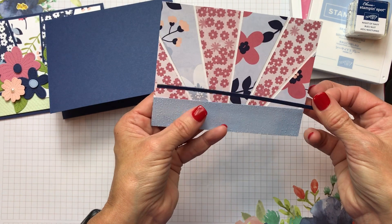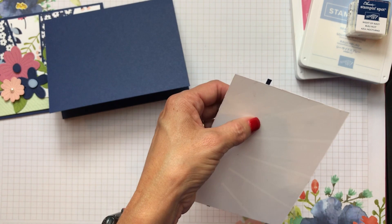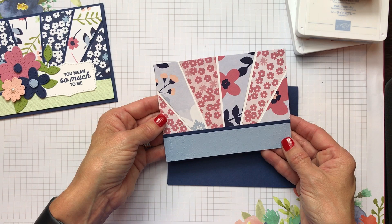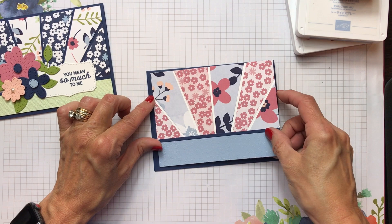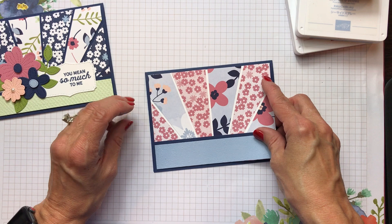Now we're going to put this on the front of the card. Isn't that pretty how it just breaks it up? Just use some glue to put this panel on the front of your card. Just think of all the little strips of designer series paper you have laying around — you could just whip together a starburst card lickety-split. Make sure you've got the same amount of night of navy showing around all four sides of your card.